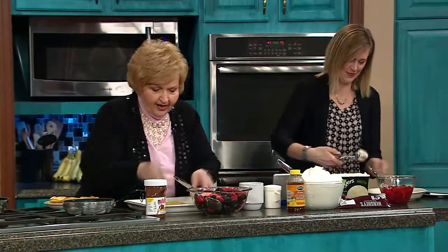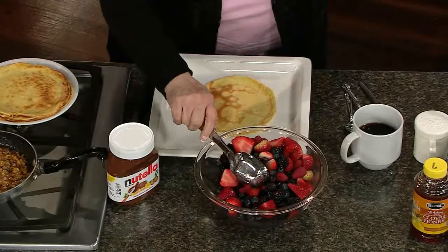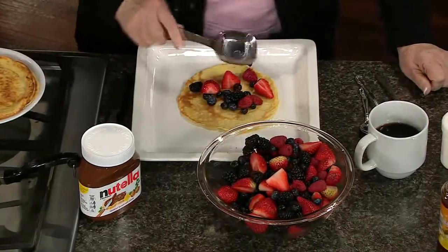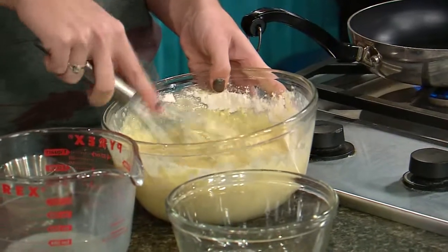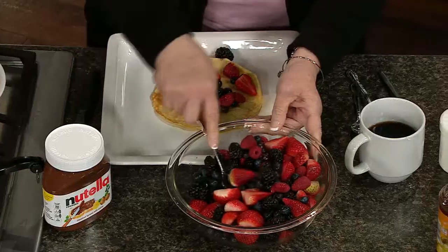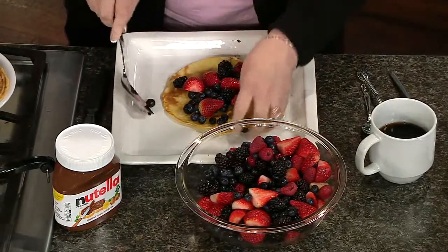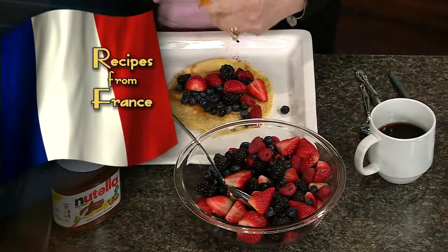These crepes are very light — they're not filling. I have all kinds of berries: blueberries, blackberries, raspberries. How are we doing, Kate? Doing good, whisking away. You want the batter to look almost a little bit thicker than milk — you'll think it's too thin, but it's not. I'm still doing the berries and then I'm going to drizzle with some honey.